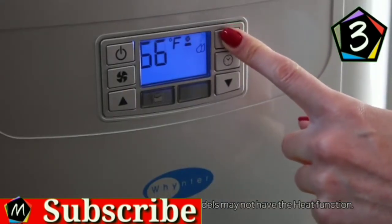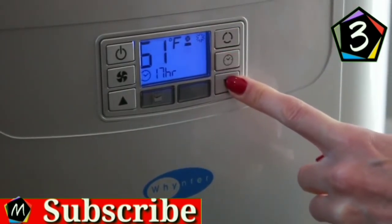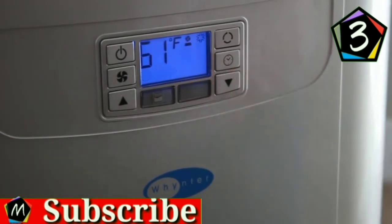The four modes are: cool, dehumidify, fan, and heat mode. It also features a convenient 24-hour on/off timer that allows you to customize to your specific schedule.